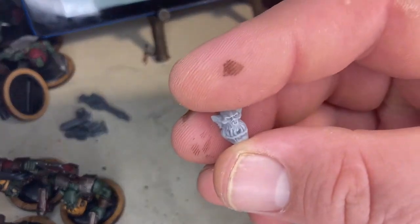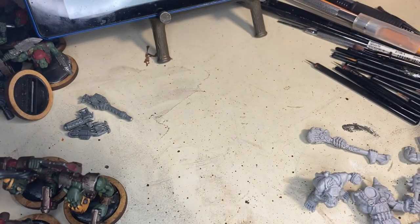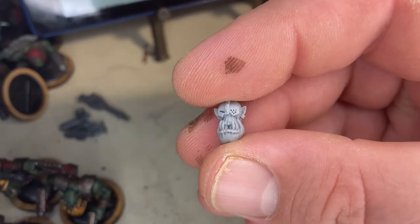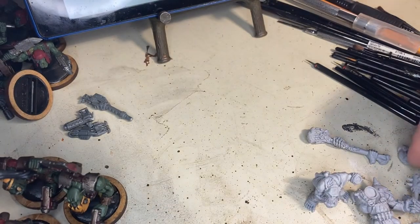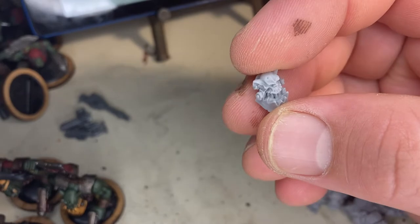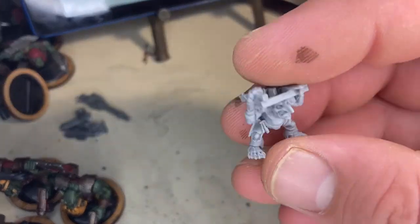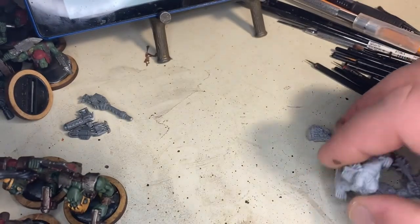I took a chance on this company and I'm just thrilled with the quality of these models. They might as well be Games Workshop plastic — they're real sturdy, the resin is heavy, it's not hollow, there are no bubbles, and I haven't found any flash yet. I'm just thrilled with this company.